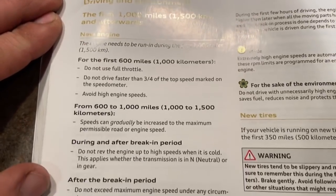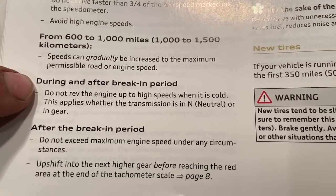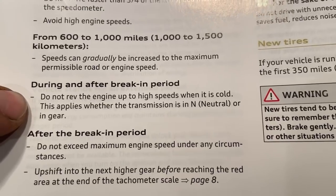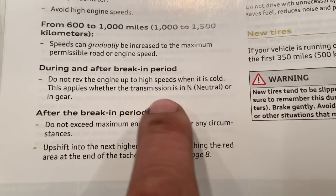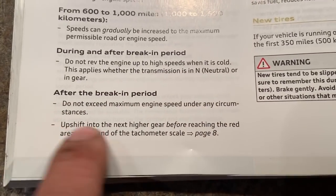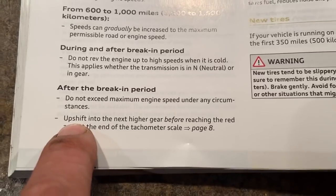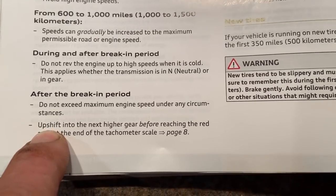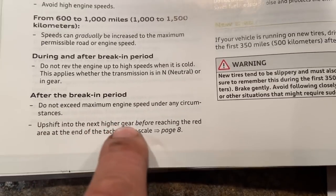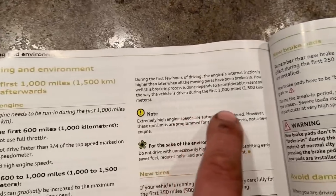There's a break-in period section here — we might cover that more in a future video. It says during and after break-in: do not rev the engine to high speeds when it's cold. This applies whether the transmission is in neutral or in gear. Do not exceed maximum engine speed under any circumstances — you can't really do that on an automatic; that has to be a manual transmission when you put it in a downshift going too fast. Upshift into the next highest gear before reaching the red area on the tachometer scale.